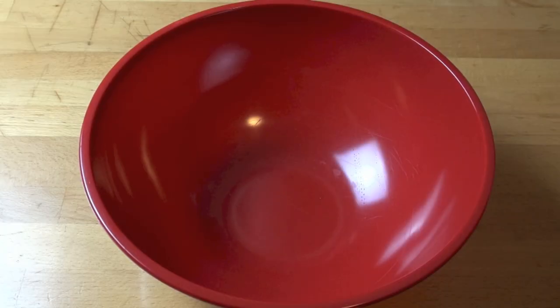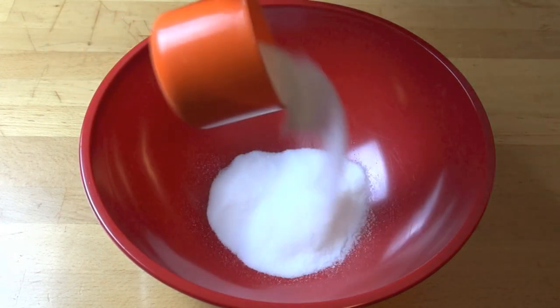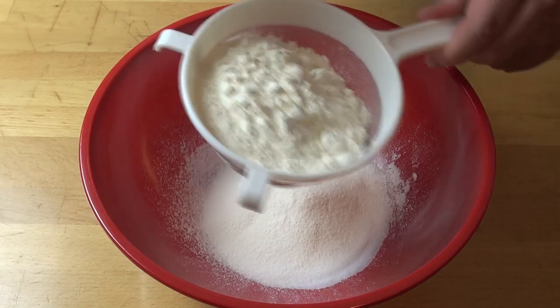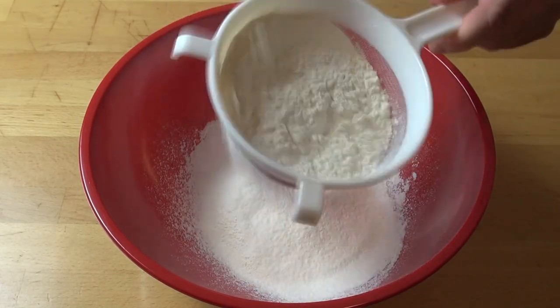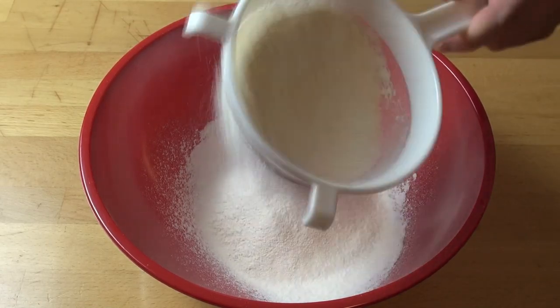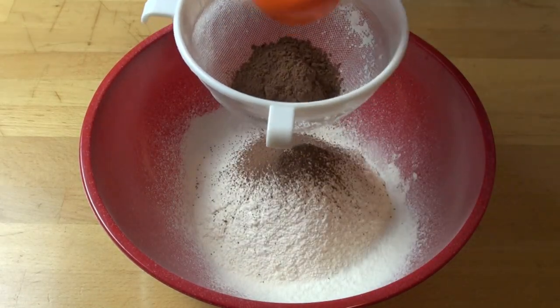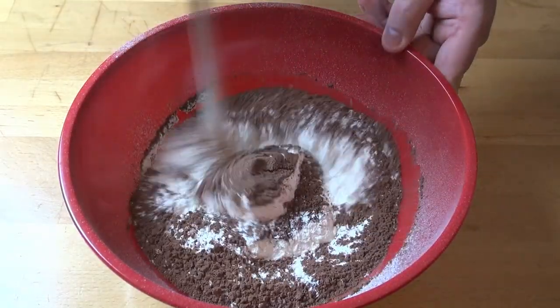We're going to start by making our cake batter. Into a large mixing bowl, I'm adding in one cup of caster sugar, or super fine white sugar. Sift in two cups of self-raising flour. And if you don't have self-raising flour, you can use plain all-purpose flour and just add in one to two teaspoons of baking powder. I'm also sifting in a quarter of a cup of unsweetened cocoa powder. Mix those together.